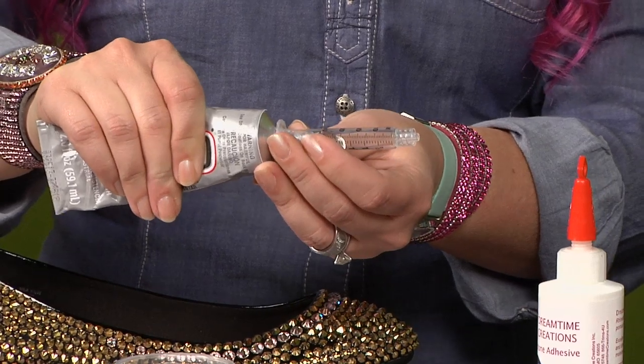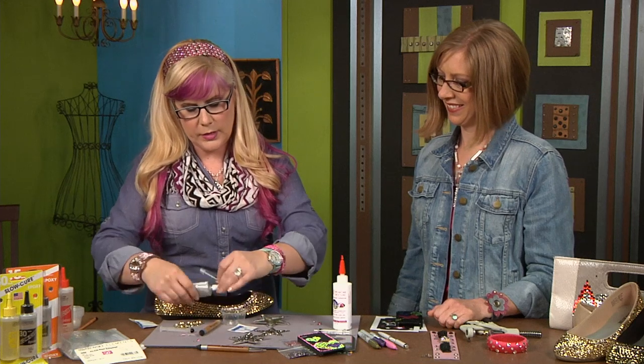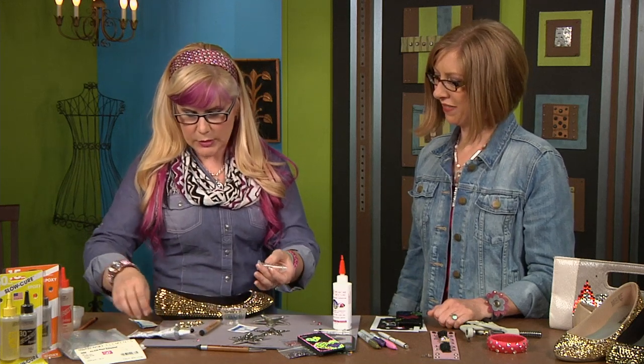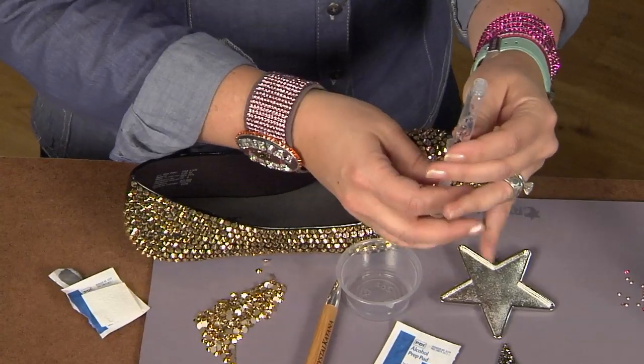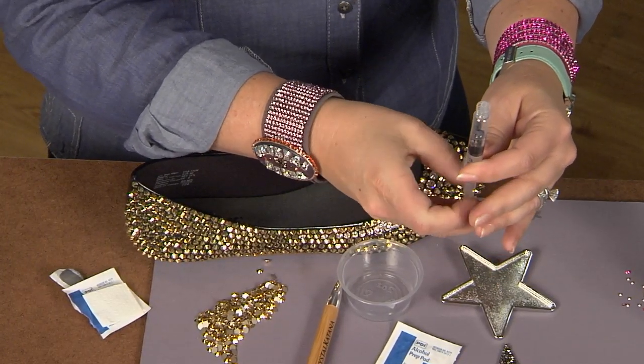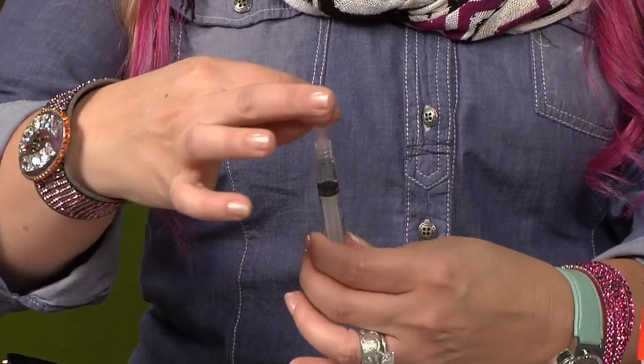It brings happiness to every step that you take. You can wear them for a day out or an evening out. So I just put a little bit of the glue, then you take your plunger and to fight that air bubble you just move up with it — it finally releases the air bubble but you don't get a lot of ooze.